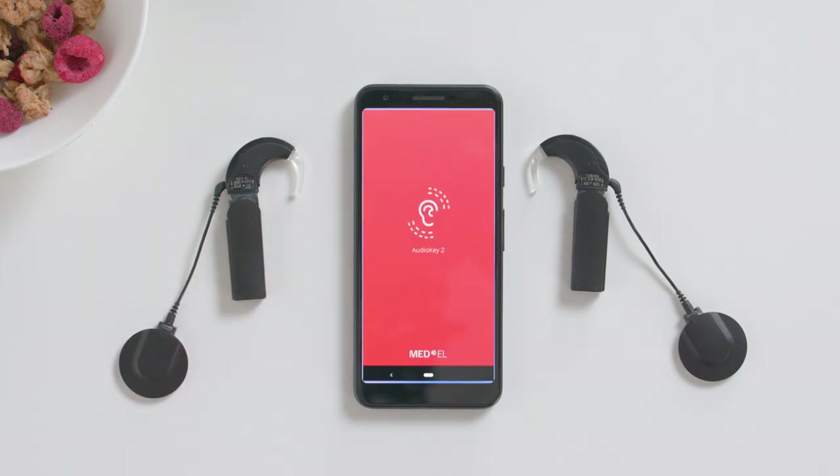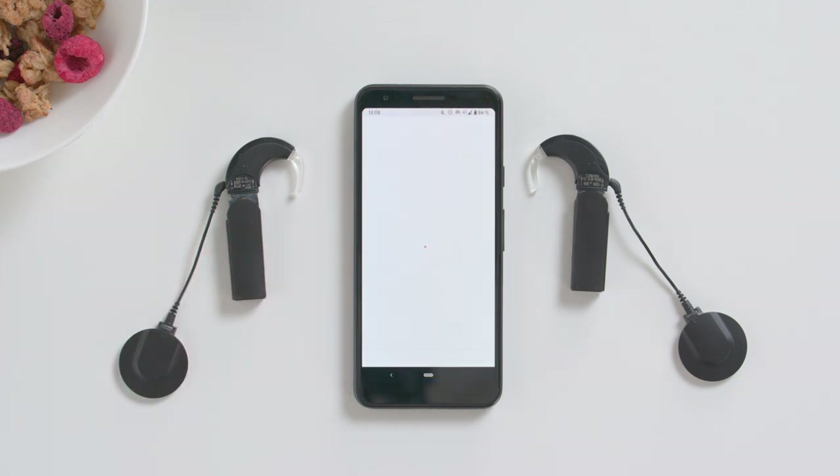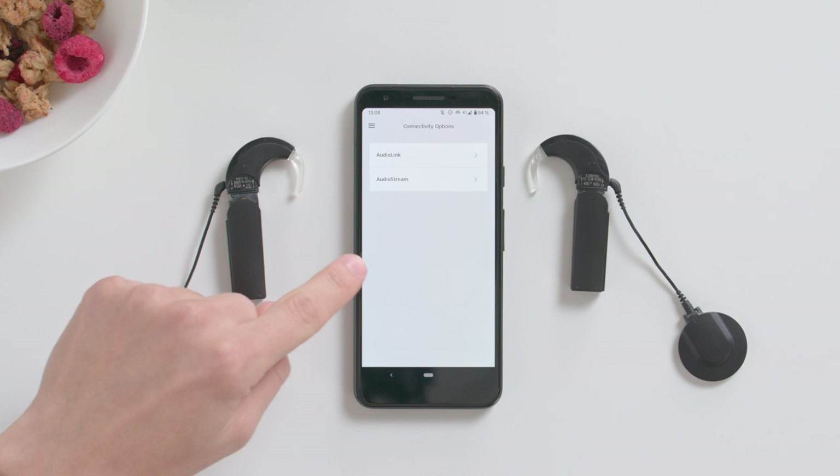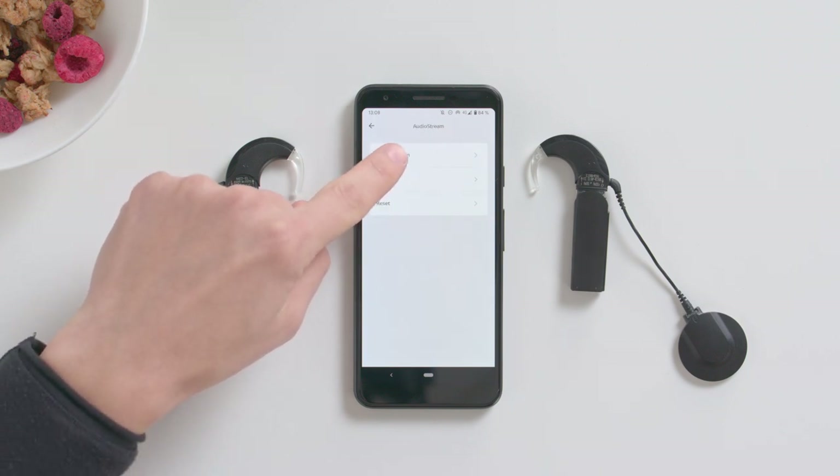Open the AudioKey2 app. Press the menu in the upper left corner and open Connectivity Options. Select AudioStream and then Configuration.